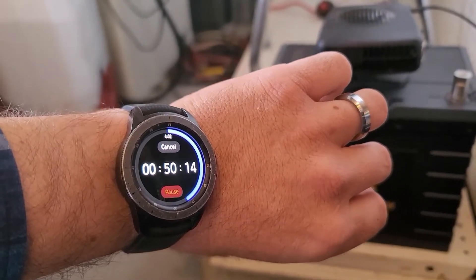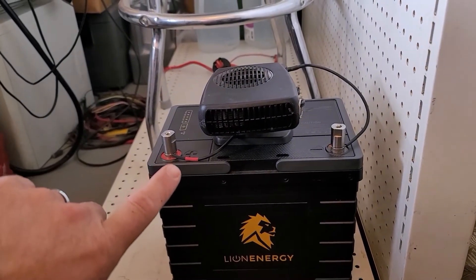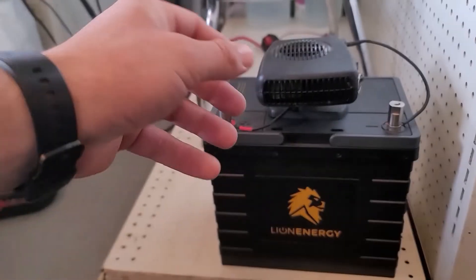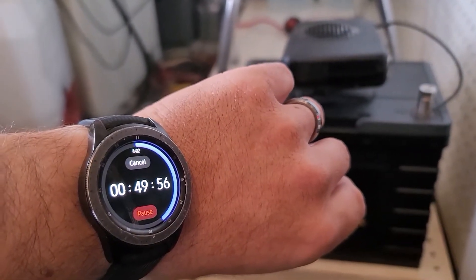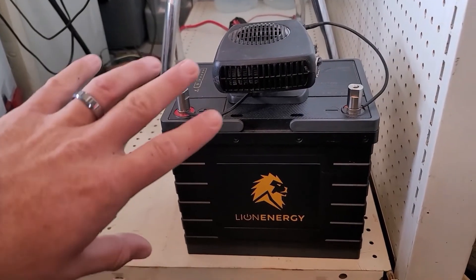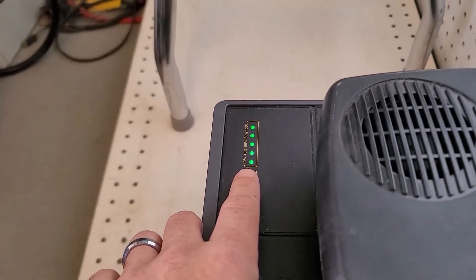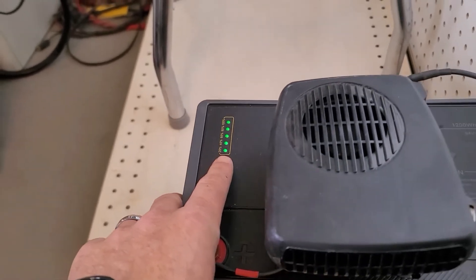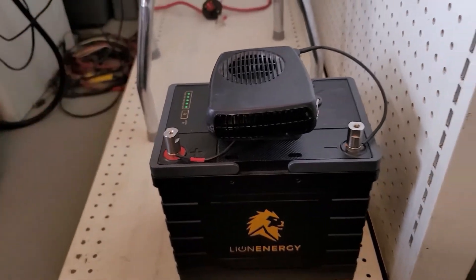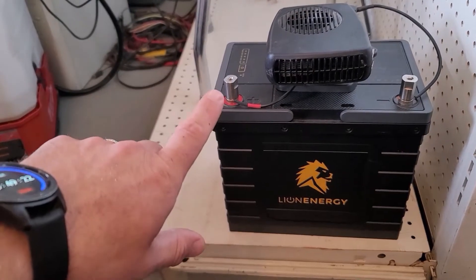This is actually not very long after that video. I am going through and testing this thing and checking it about once an hour to see its progress. I started this test approximately an hour and 10 minutes ago. I set my timer on my watch for two hours and we're down to 49 minutes, so that gives us about an hour and 10 minutes of runtime. After an hour and 10 minutes of a consistent 12.5-amp draw, she's still sitting at 100% state of charge. Let's see what she pulls out.